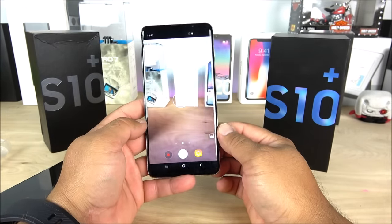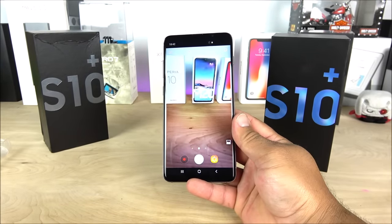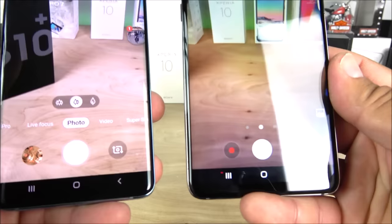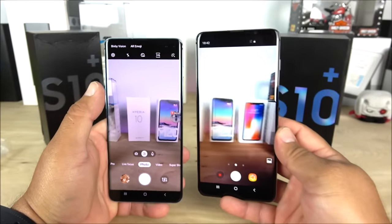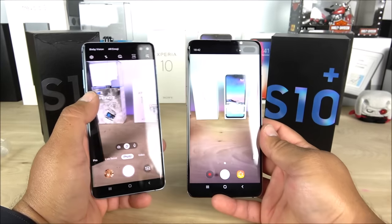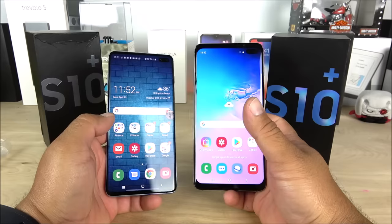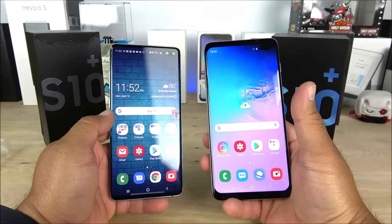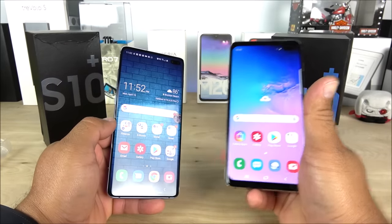Let's check the camera real quick. The camera is a little bit choppy and doesn't compare in any way to the real Galaxy S10 Plus. The user interface is also different — it doesn't look anything like the real Galaxy. There's no stabilization and the camera quality is not going to be as good, but that's expected. This is a $100 replica approximately, so the quality is not going to be the same. This video is intended for you guys to become aware that these replicas are out there and getting better and better.